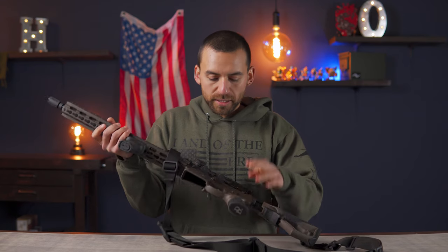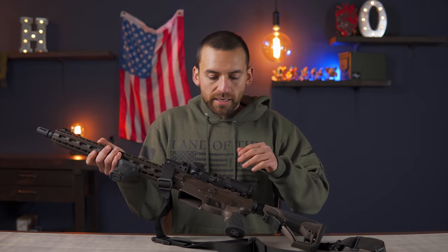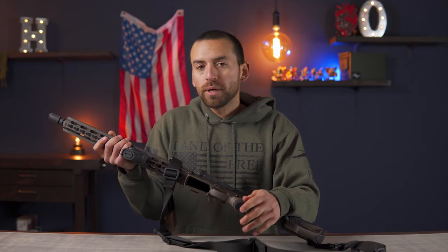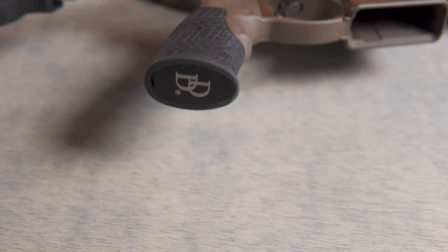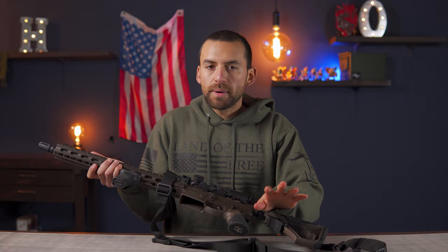I actually have two extra batteries for my scope because it does have an illuminated reticle. Even though the battery lasts a ridiculously long time on this thing, I still like having a couple extras because you never know — batteries do fail. I put two in here because they're so little and lightweight, and they're wrapped in a ziplock so that just in case water got in here, the batteries will be okay.